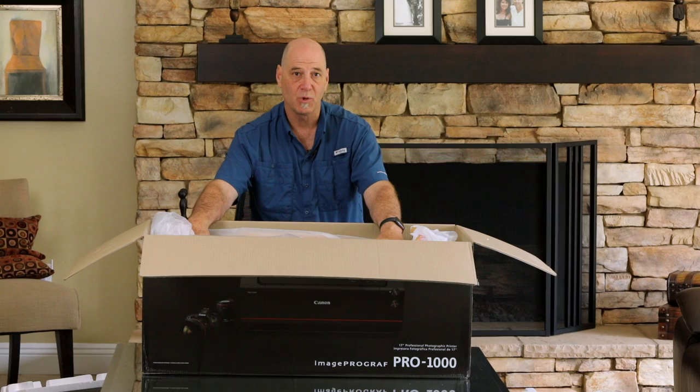Let's go ahead and pull this thing out of the box. We'll set it up, do some test prints, and check them out. Now I've got this printer behind me unboxed. When I lifted it out of the box, it was somewhat shocking how heavy it is. You see it, and the number doesn't look that big until you're trying to carry it — it's kind of an odd dimension for a human being to lift up and put on a desk. It is really solidly built.